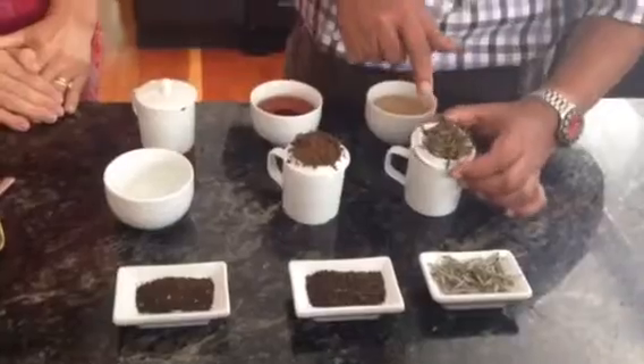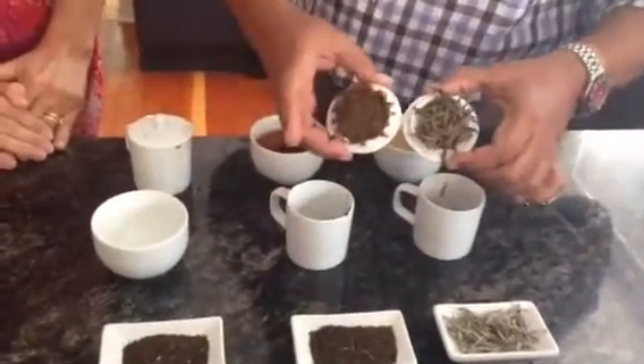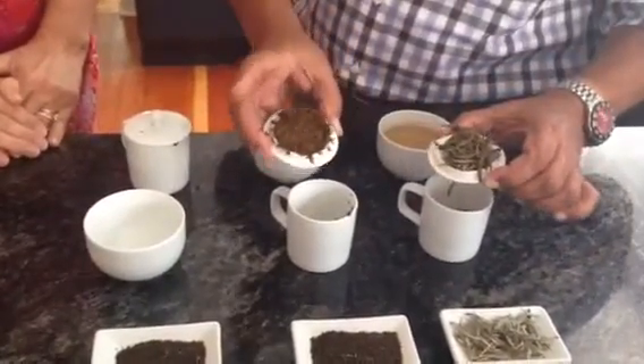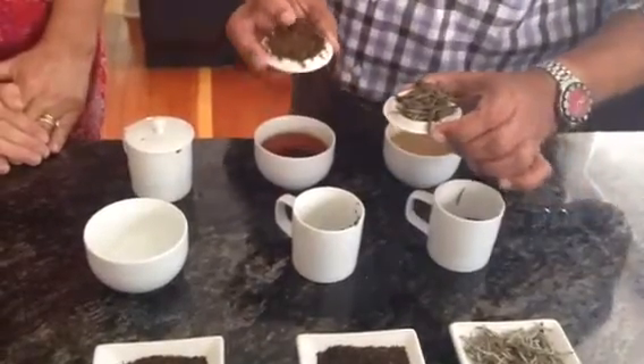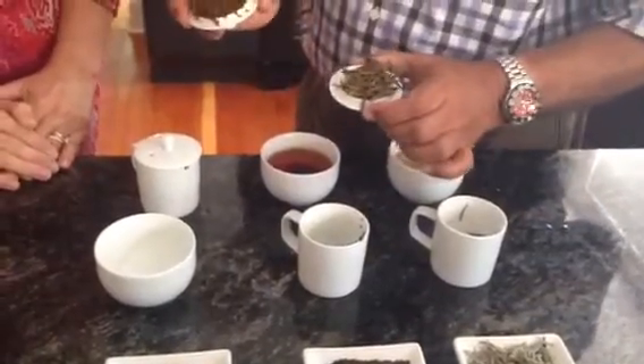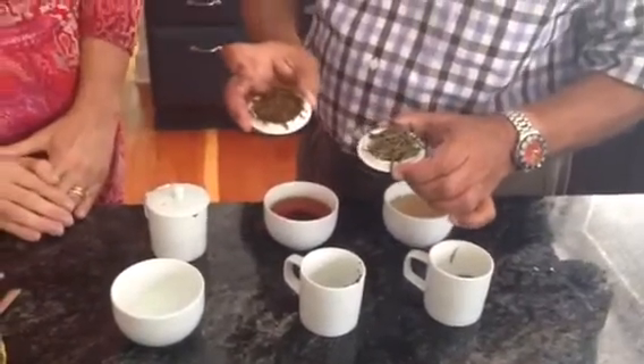Then the next thing — this is called the infusion — and you would look at the infusion to see how the tea was fired, whether it was fermented well, whether the tea was rolled properly. You could tell that by looking at this, but you've got to be trained to do that.